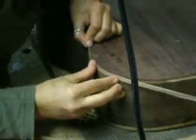We're using Indonesian rosewood for the binding because it's a lighter colour than the Indian of the back and sides.